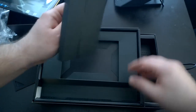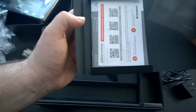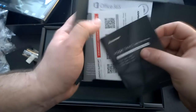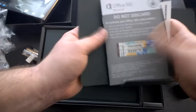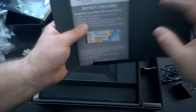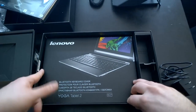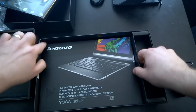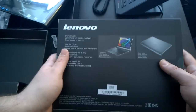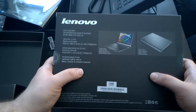Let's take a look at what we have underneath the device. We've got a quick start guide, warranty, registration information, as well as the Office 365 Personal subscription information. This device comes with a year of Office 365 Personal, which is a nice value add — I believe it's worth around $69.99. The thing that intrigues me is it comes with a keyboard included.